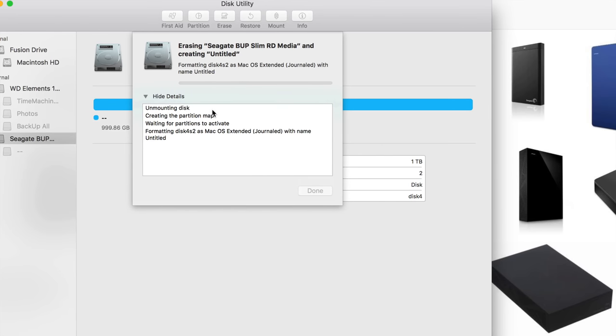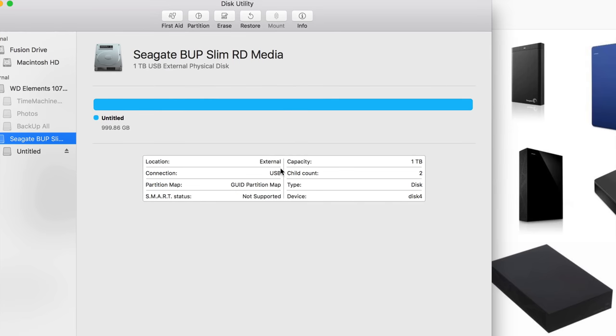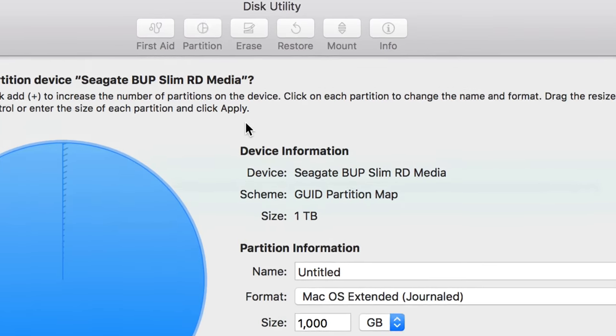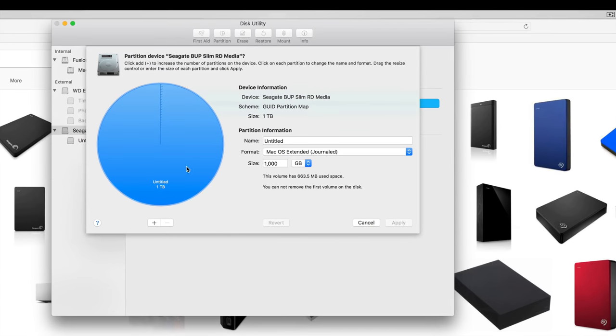How long does this take? It depends how big your hard drive is and how fast it is. Some are USB 2.0 and others are 3.0 — those are way faster. Once that's done, click OK and then we're going to partition it. Right now it only works for Mac, and we're going to make it work for Mac, PC, and Time Machine. Partition is the best thing you can do with an extra hard drive.